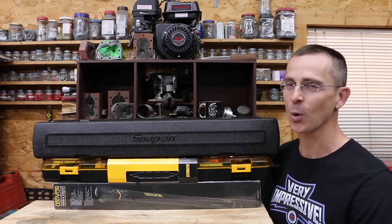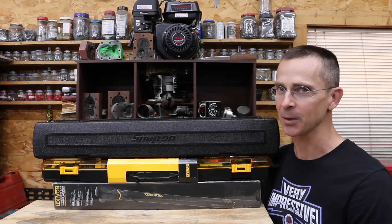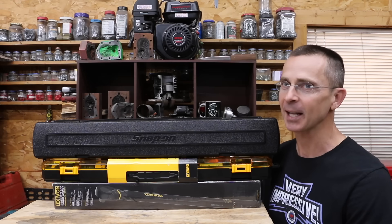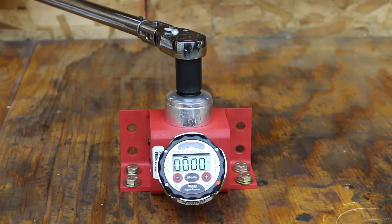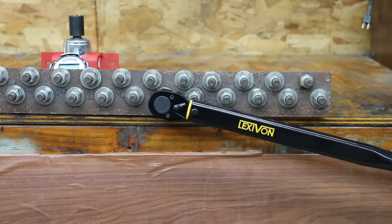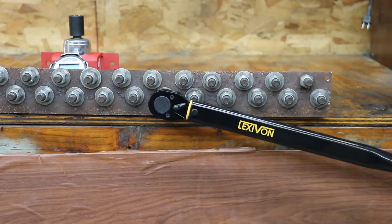Is it possible that a $45 torque wrench is actually better than one that costs $450? We've got 10 different brands to test today. In the first test, we'll measure the performance of the torque wrenches at five different torque settings. Then we'll measure the accuracy in the counterclockwise direction. I'll then cycle all the torque wrenches a thousand times each and we'll see how accurate they are after a lot of use.